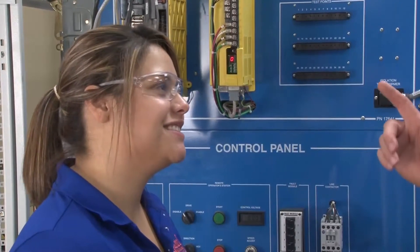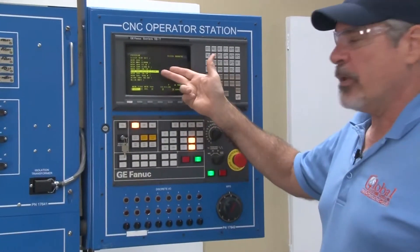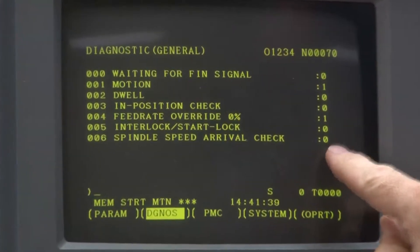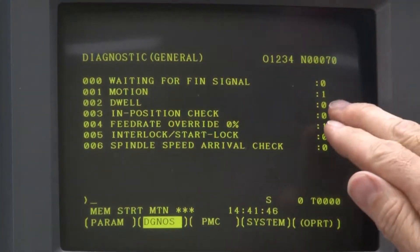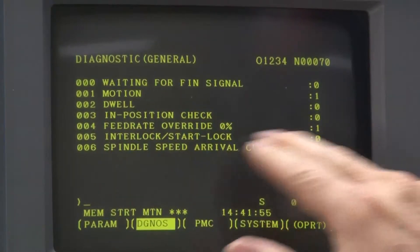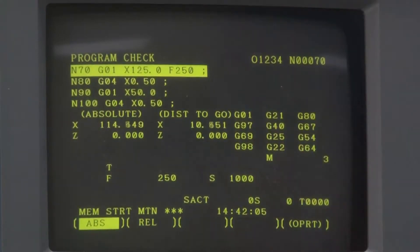Here's another possibility. If the machine is in automatic or memory mode, is executing a program, and has come to a stop — the cycle start light is on but the program is no longer executing — you can access the CNC diagnostics page. The first line will indicate why the machine has come to a stop. In this case it shows that a motion command is currently being made and will not clear to zero until the move is completed. The next line indicates that feed rate override is set to zero. As I turn that back up, my program is once again executing.